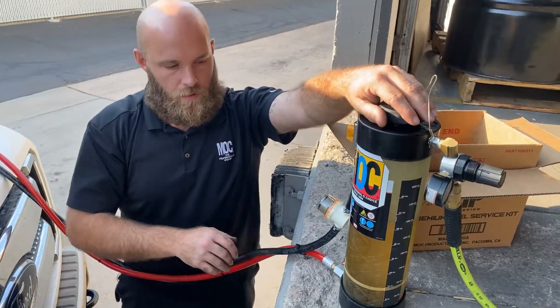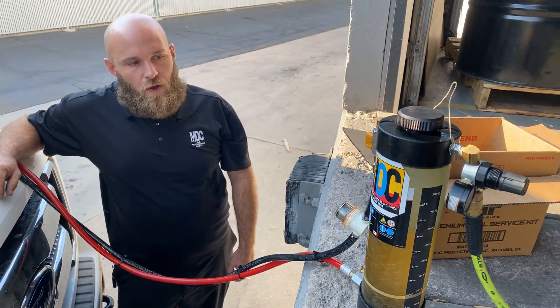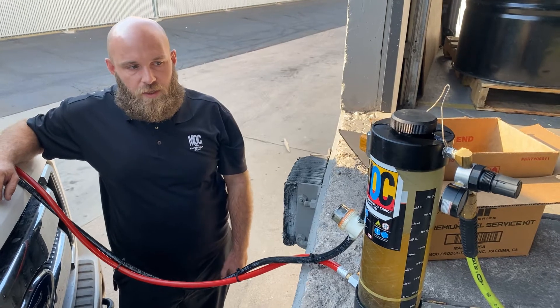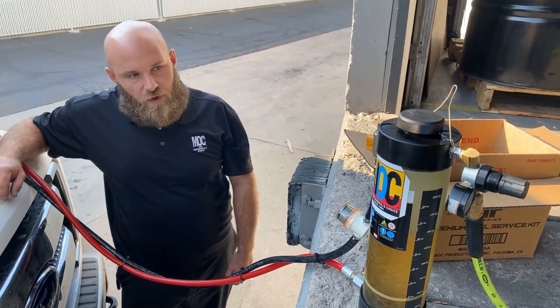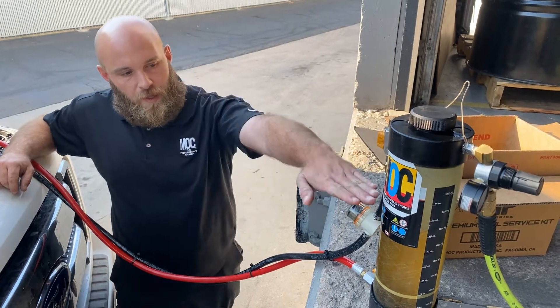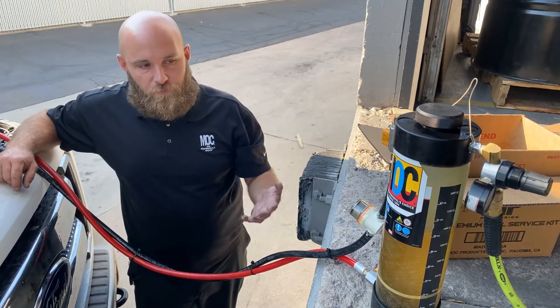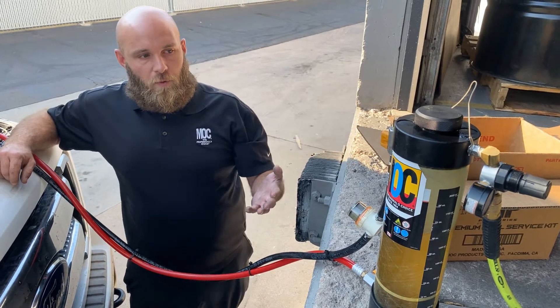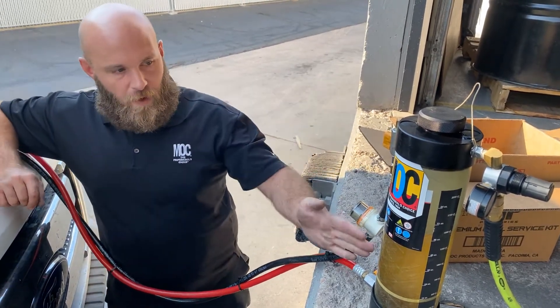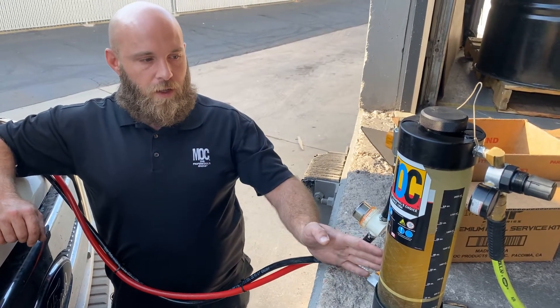Now Joe, tell me about this new canister because it looks a lot different than the ones we've been using. The old canister was only a 15-ounce canister — you could only run about 12 ounces of product through it. When you would pressurize the canister it would drop the level all the way down to the very bottom, and the vehicle would run maybe two or three minutes before the service was over. The reason I came out with this prototype tool is so that we could run more product for a better service.